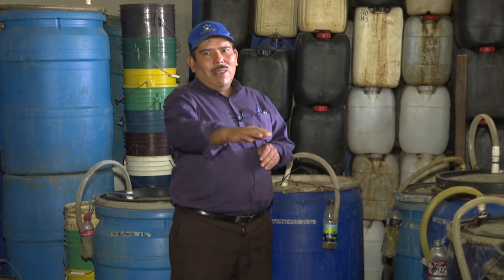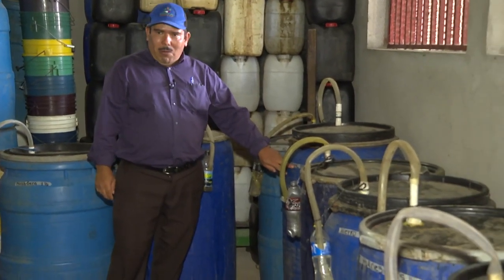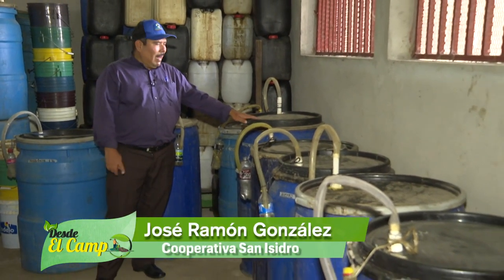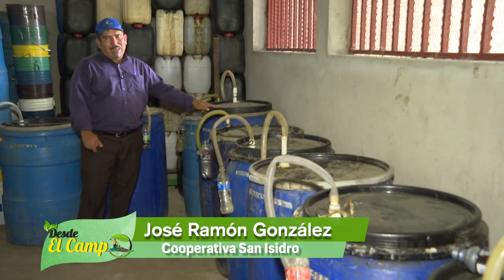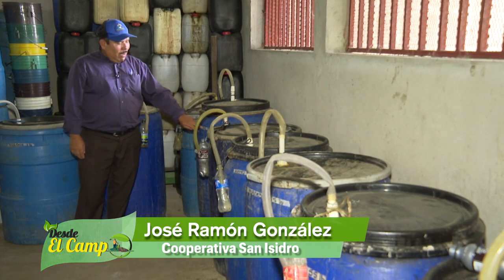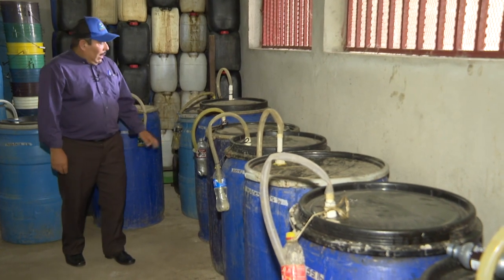All the barrels are standard — what varies is the amount of sulfato. They all have 120 liters of salt, 20 liters of biol, 20 liters of musíle, 15 liters of melaza, and 5 liters of semolina — that's standard. The only thing that varies, as I said, is the amount of liters of sulfato.